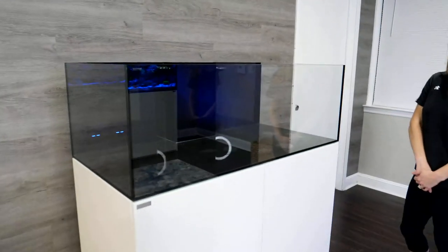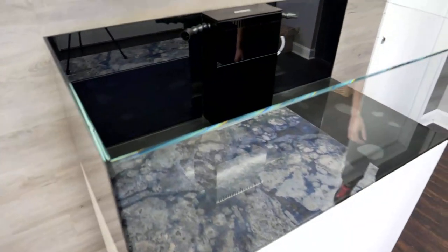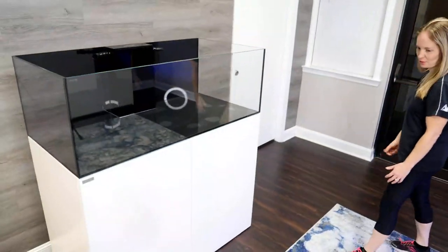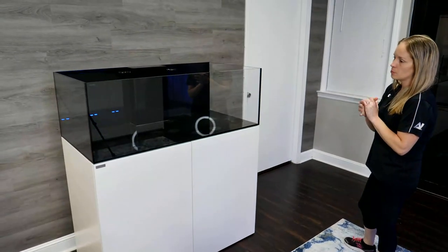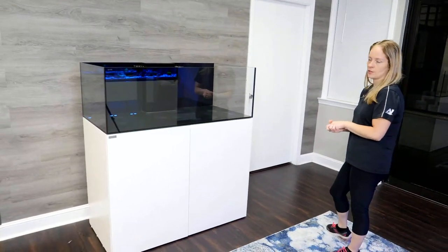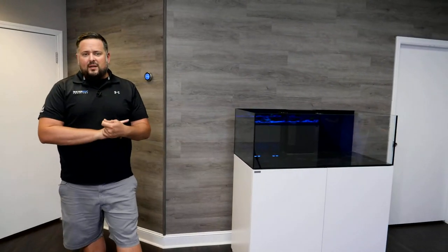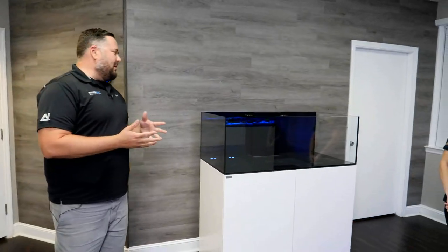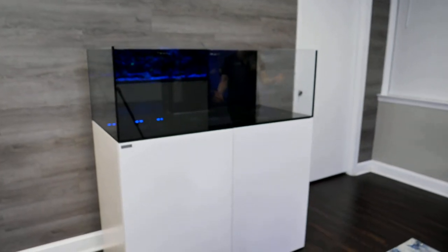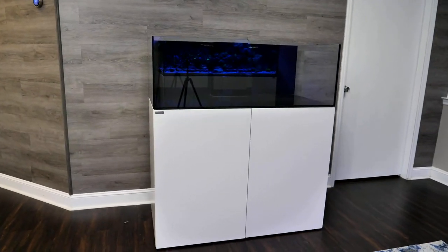One thing I love is when you walk up to it you can see it from the front but also from the top — and with my shorter stature I can reach into it without a ladder. Choose your spot carefully and plan it beforehand. Make sure your electrical is in line, the floor is level, and if you have an elevated house have an engineer verify there's enough support to handle the weight, especially for larger systems.